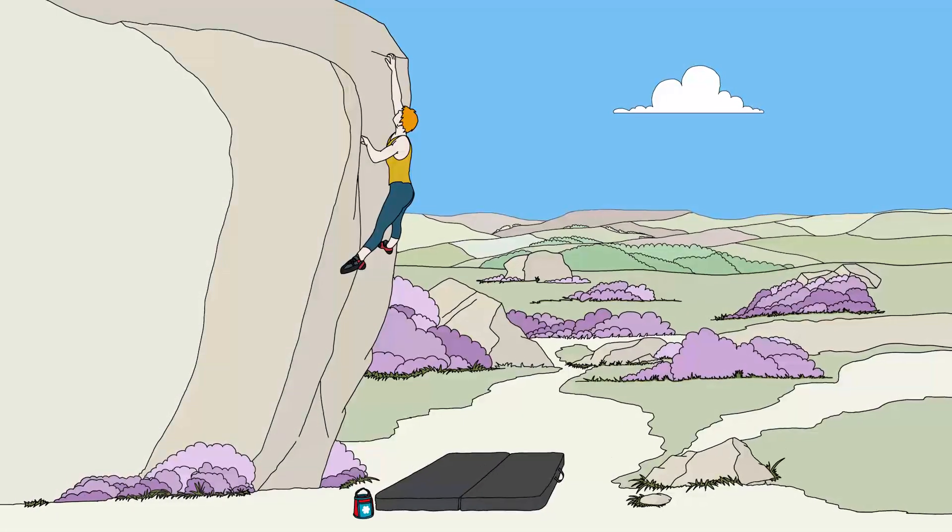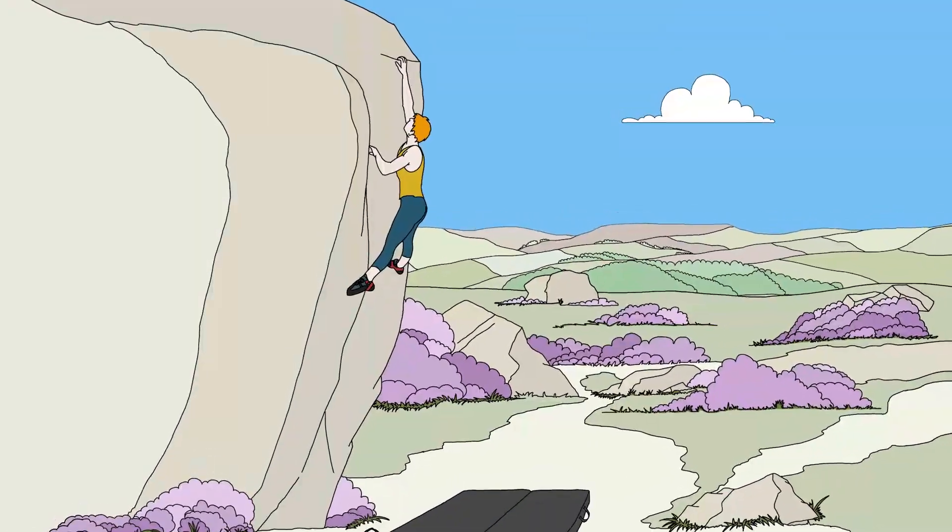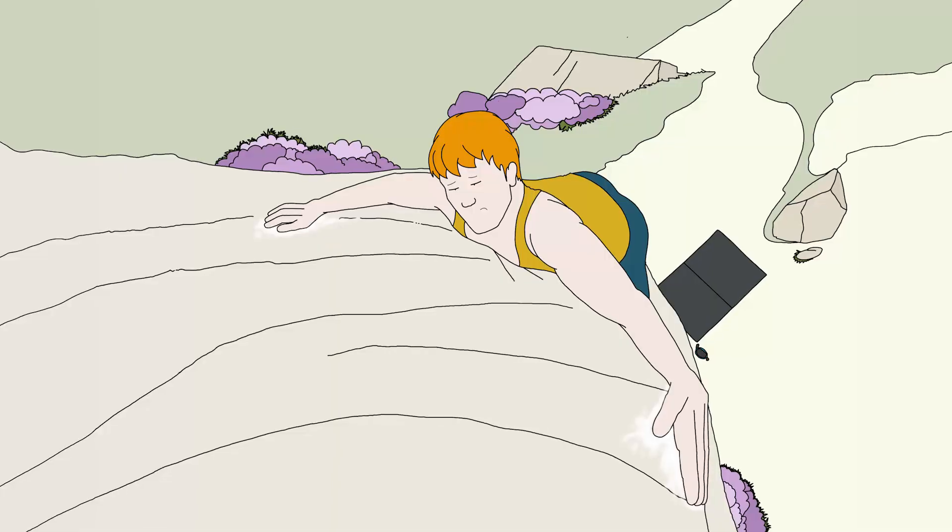Crash pads are meant to make your landing softer. So when you find yourself high on the rock, you can stay calm and only think of your next step.